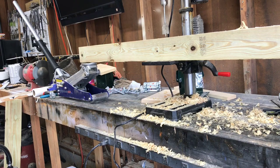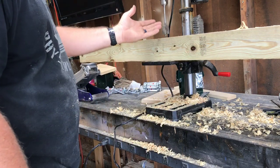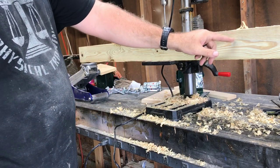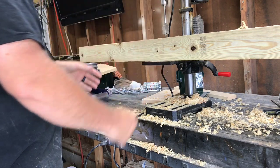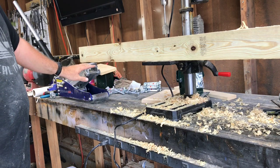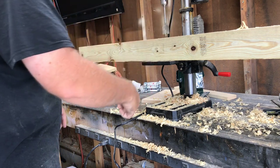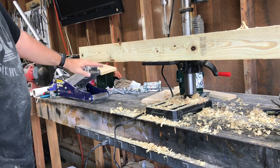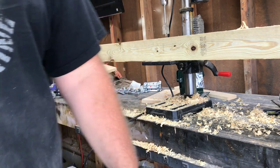I want to share this tip because I do it all the time — it's a little redneck but it works. When you've got a long piece of material and a small drill press, it wants to teeter when you're drilling a hole near the end. So I use a floor jack — you don't have to worry about finding the right scrap wood to prop it up. My drill bit isn't long enough to go all the way through, so as I drill down I lift the drill press bed up and just pump the jack to bring it back level.